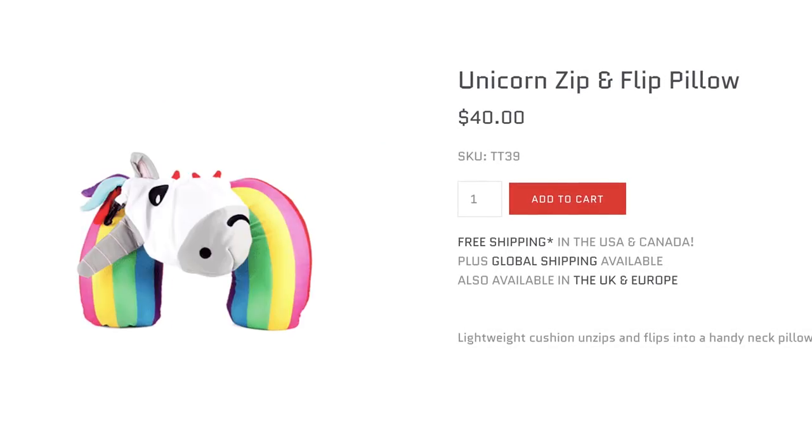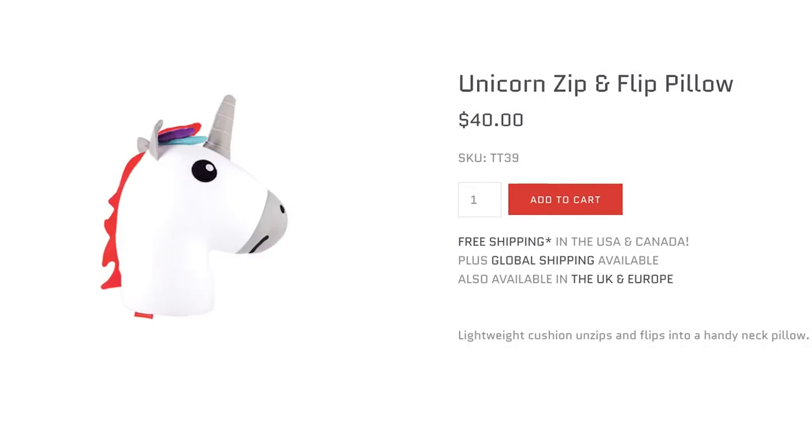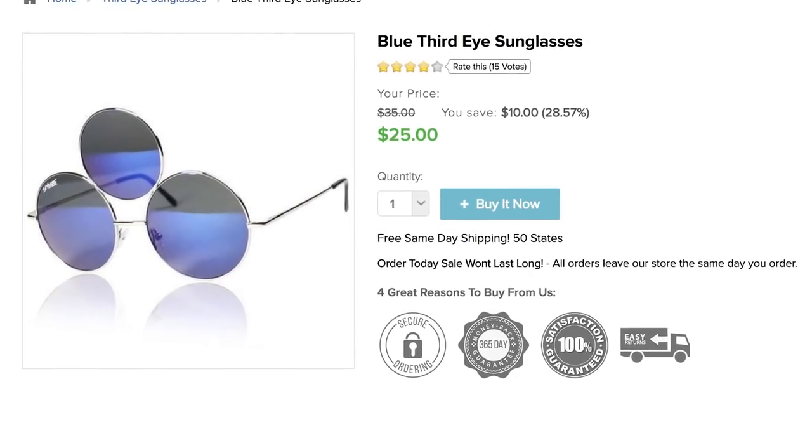If you want a more magical division, just shove unicorns zip and flip between each other. Look how it goes from rainbow to unicorn in seconds — rainbow, unicorn, back and forth. Okay, I've seen enough, because of my third eye.